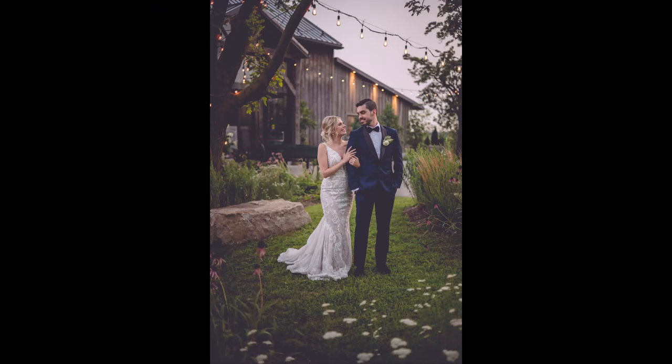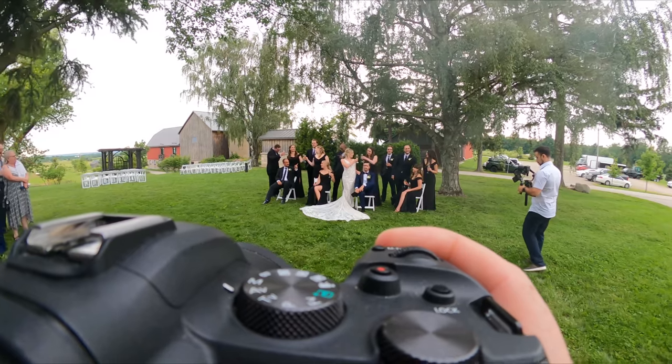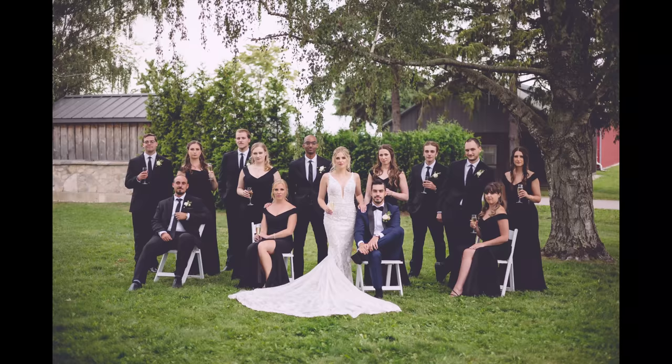Is the Canon 50mm f/1.8 for the RF good enough to photograph an entire wedding day? Let's find out.